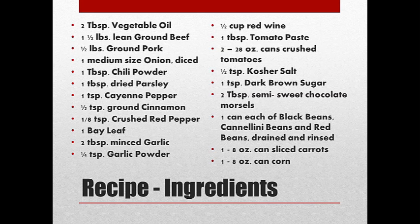Then one can each — I think they're the 14-ounce cans — of black beans, cannellini beans, and red beans. I drain those and rinse them really well. If you can get ones with low sodium or no salt, those are really good. I was able to find the carrots and the corn in the smaller cans with no salt, and I just rinse them off really good and set those aside.